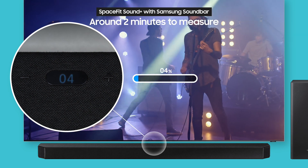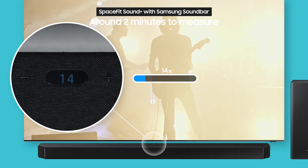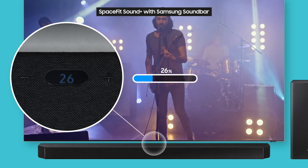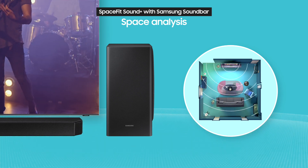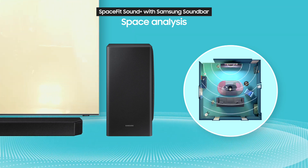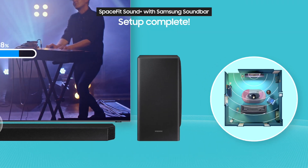It will take the subwoofer around 2 minutes to measure your space. Over this time, it uses its built-in mic to automatically analyze the space around it. Pretty cool, right?